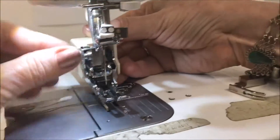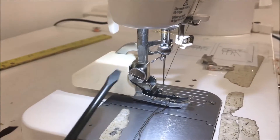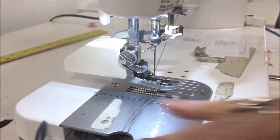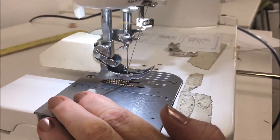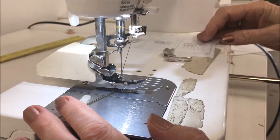It's important here to tighten this screw not when it's down, because it won't tighten all the way. Lift it up and tighten it again so that this doesn't wiggle, because as you go up and down, the needle will start to hit it if it is not absolutely tight.